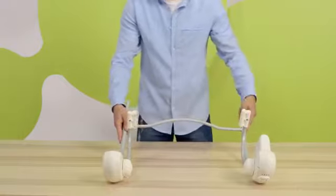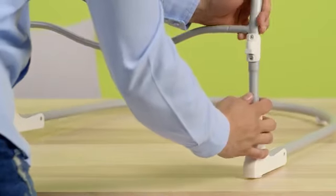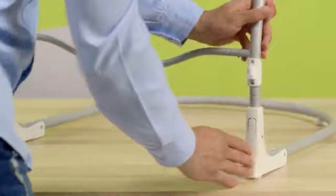Then apply the top of the frame, assembled a moment ago, to the legs forming the base. Slide in until you hear a click.